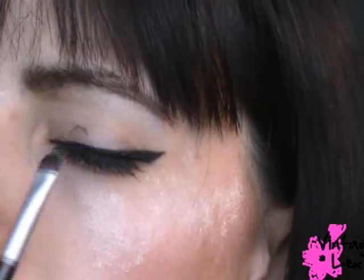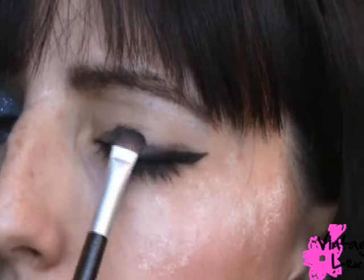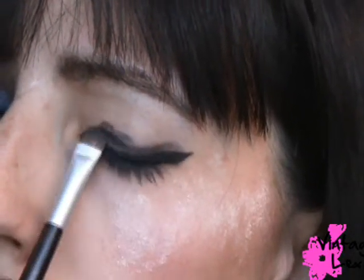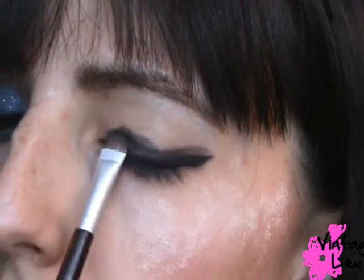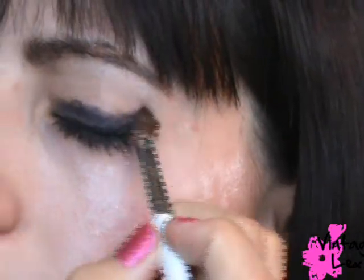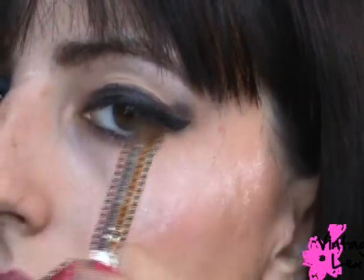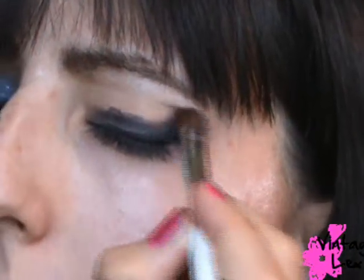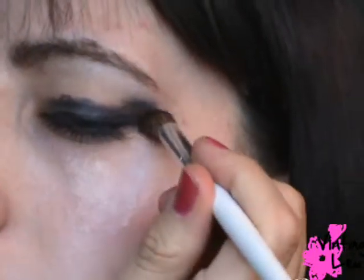I'm going to take the black matte eyeshadow and apply it right where the eyeliner is. If you don't have eyeliner on, just apply it next to your lashes — the outcome will be about the same either way. Next I'm blending it out with a blending brush in soft little circular motions, and creating a little wing toward the end of my lashes.